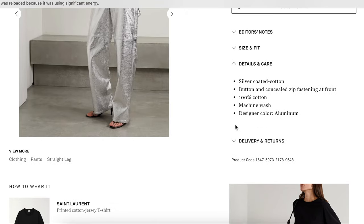Details and care: silver coated cotton, button and concealed zip fastening at front, 100% cotton, machine wash, aluminum color.